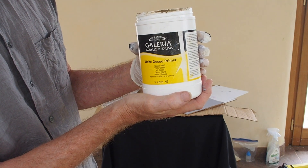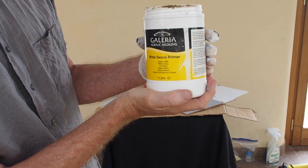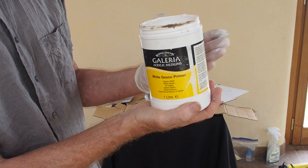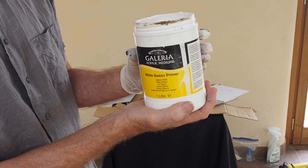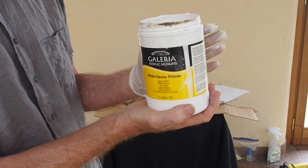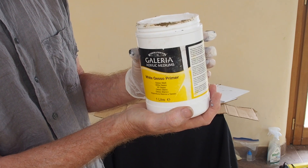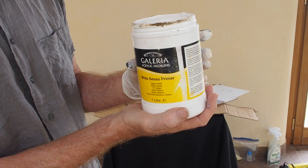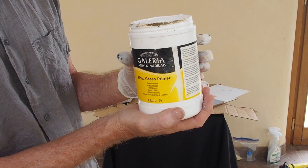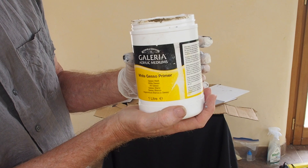This is the Gesso that I'm using — it's a white Gesso primer. This one is Galleria from Winsor & Newton, but you can use any Gesso. There are slightly different qualities to Gesso; sometimes they are a little smooth and sometimes a bit rougher — I think the rougher ones have some chalk added. It's a good idea to experiment with different types and find one that suits the way you like to paint best, but this one seems perfectly fine: the Winsor & Newton Galleria Acrylic Medium White Gesso Primer.